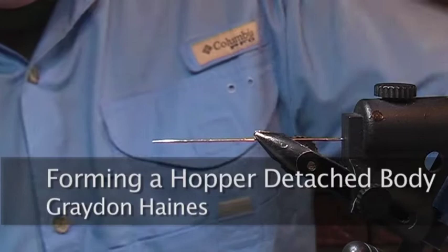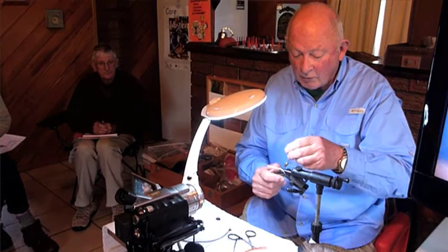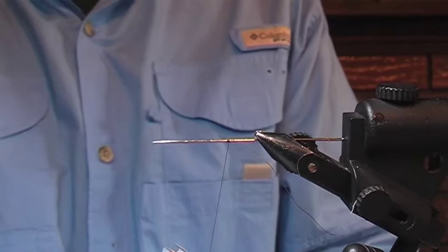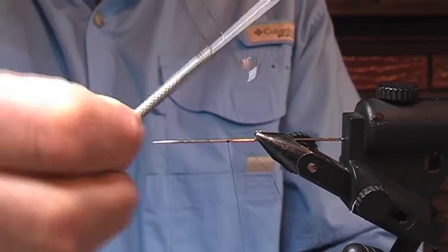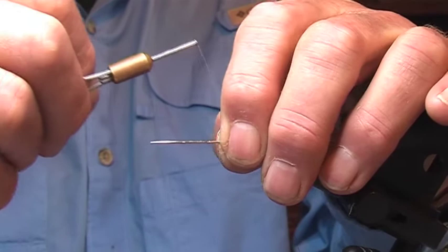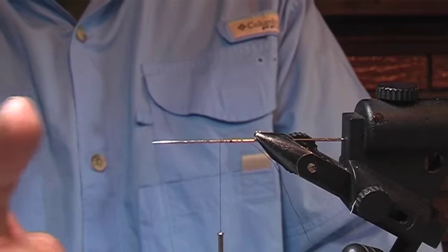Now we take a piece of deer hair. First of all, I've put a needle in the vise, and this is for making the detached body. I've got some 6.0 thread. What I'm going to do is whip the thread onto the needle up here, and then wind this thread a little bit towards the point. I've got a thread whipped onto the needle and then wound a little bit towards the point.